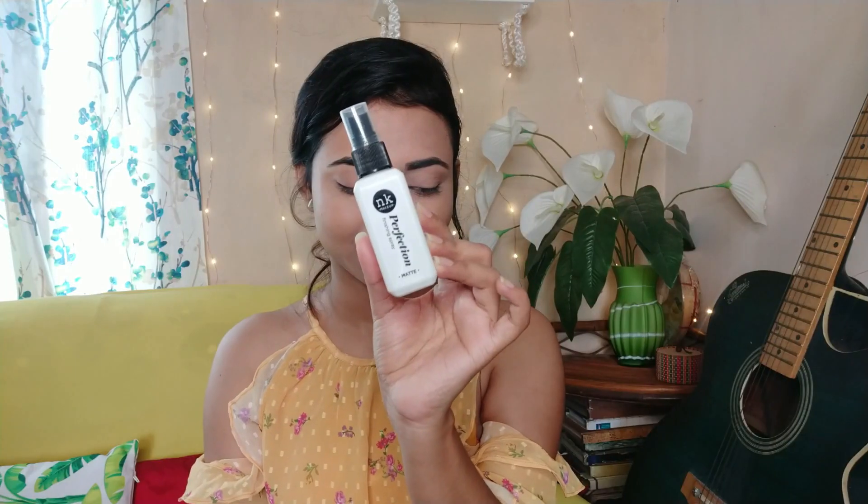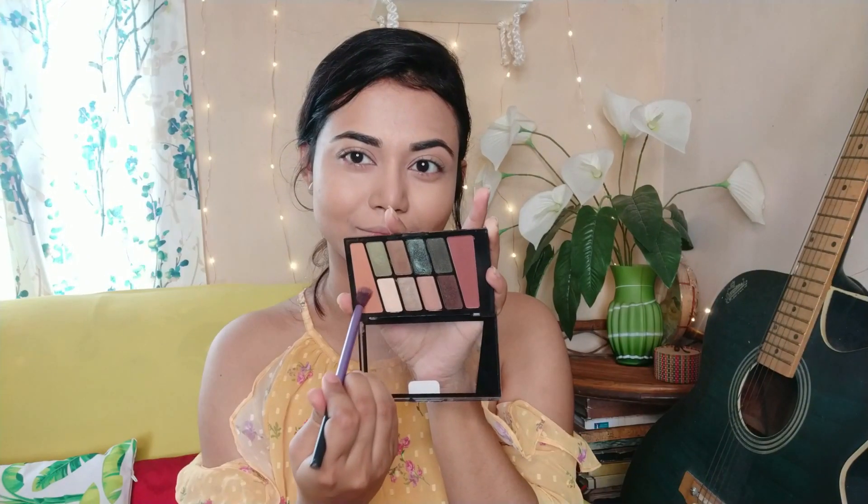I have dampened the beauty blender and removed excess water. Then I will set the face using a loose powder. If you want, you can use compact instead. Apply it with a dabbing motion to set the face. You can skip this step, but if you want long-lasting makeup or plan to go outside, it is necessary.